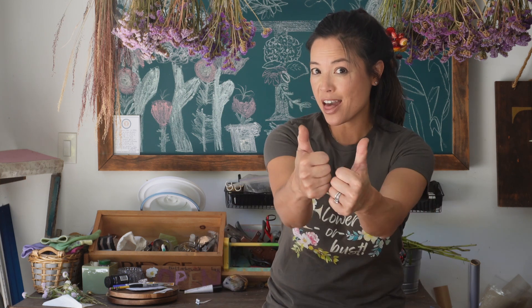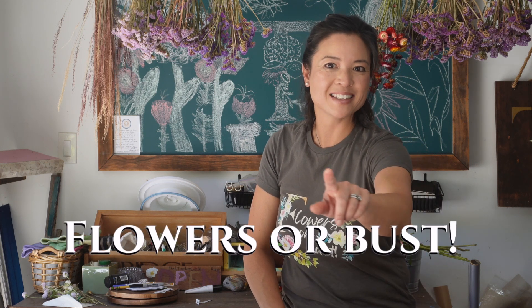So who's ready to bring some breathtaking blooms to their garden this spring? Charmaine here signing off from Turbow Farms. If you found this video valuable, show some love with a thumbs up and subscribe for more micro flower farming tips. See you in the next video, flower fans — flowers or bust!